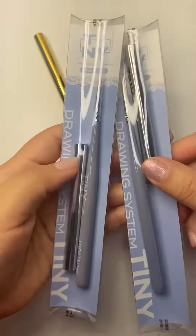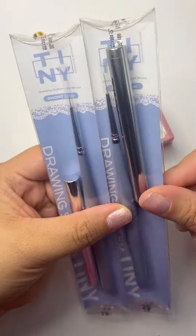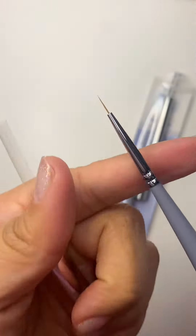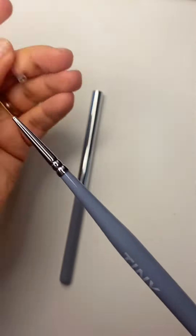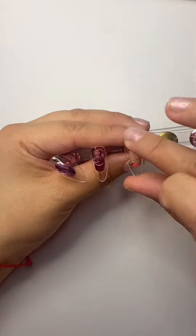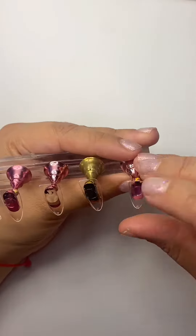I know you guys have been requesting and asking me what I think about Tiny Gel brushes — this is my first pair, so I will definitely give you some feedback. But you get to see me use them in the next video, so make sure you watch part two.